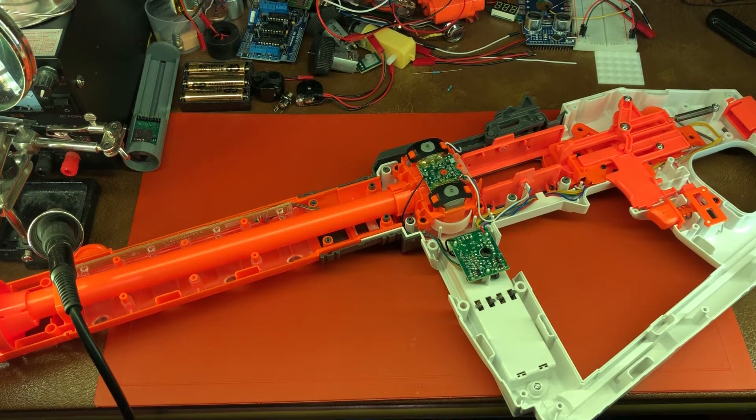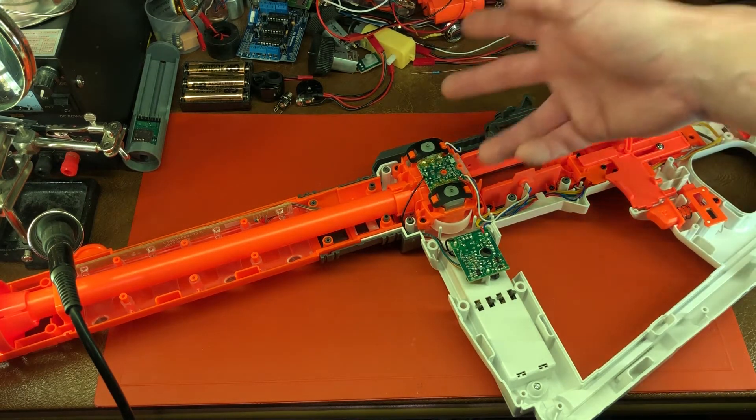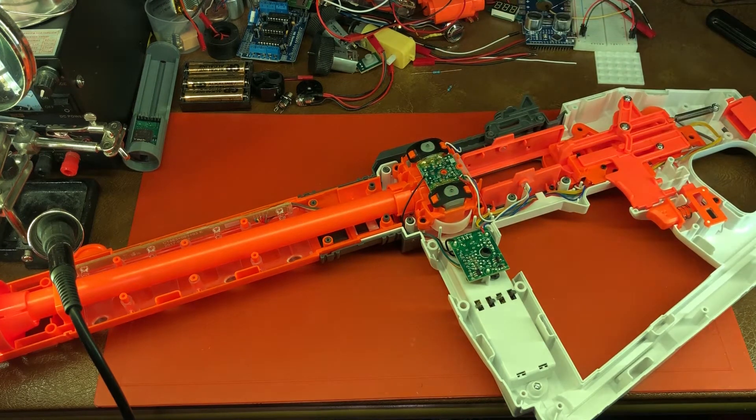We have cracked this thing open and stripped everything aside — that's a pretty straightforward process. If you don't know how to unscrew a blaster, this tutorial probably won't be terribly helpful anyway, so we'll skip that part. This is just a really large strife. If you want to modify the performance beyond that 55 to 60 feet per second, all you're going to do is swap out the stock switches for microswitches and swap the stock motors out for a motor of your choice — there are all kinds of good motors currently available.